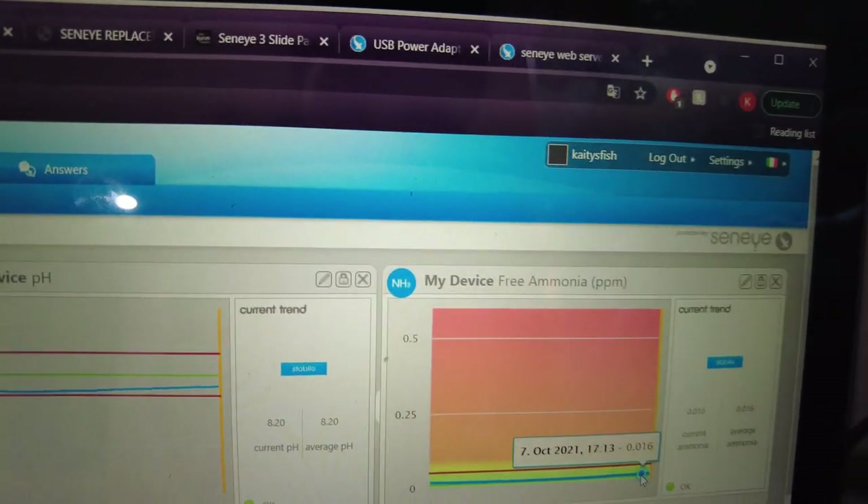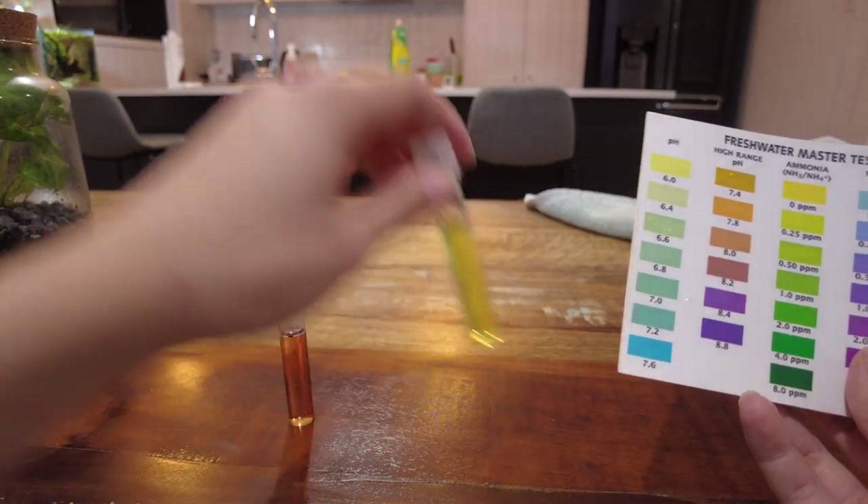One of the positive things about this device is that it can detect changes in ammonia better than something like an API test can — it's a bit more specific. I would notice very, very slight, like 0.02 changes in ammonia when doing water changes. Again, the utility of that — it doesn't really mean anything to me to know that my ammonia is changing at such a minuscule level; it was just interesting to see. At this level of fish keeping, I don't know if that would be really that important to anyone, but it's something cool that it can do.